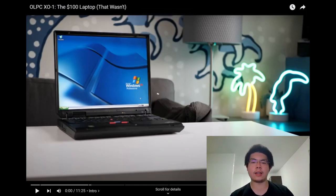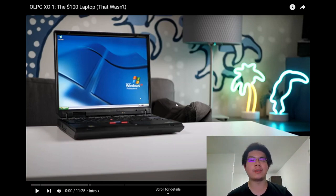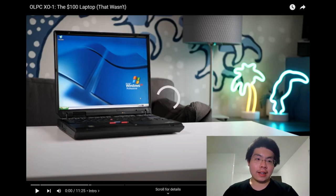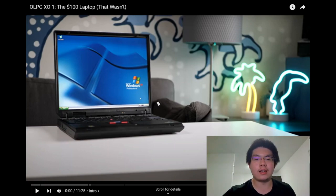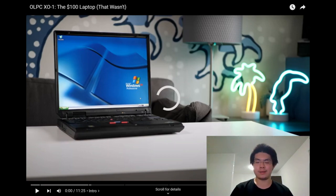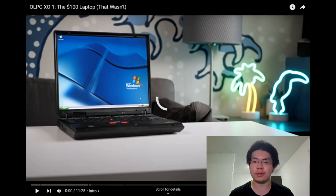Hey guys, it's Absolute Alpaca here. Today is just a random video I found on YouTube — it's a hundred dollar laptop called the OLPC XO1. It seems interesting to me, so why not watch it and see what happens? Let's get into it.